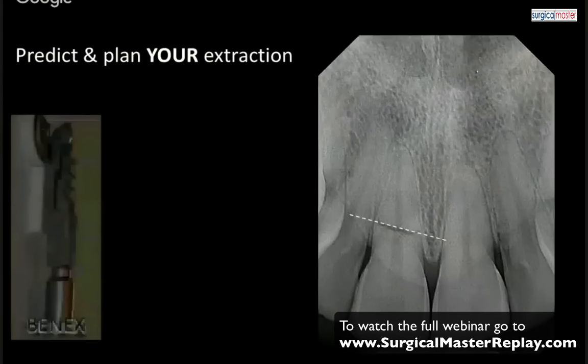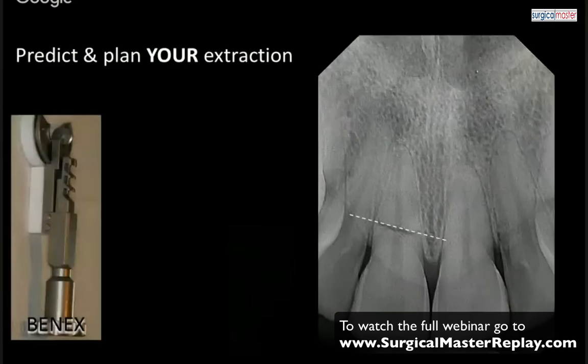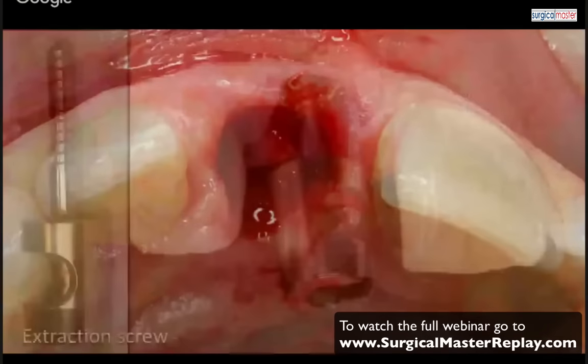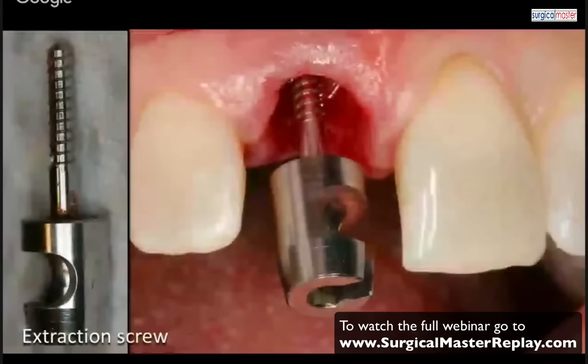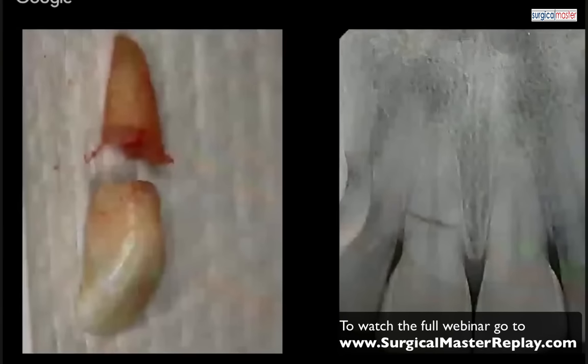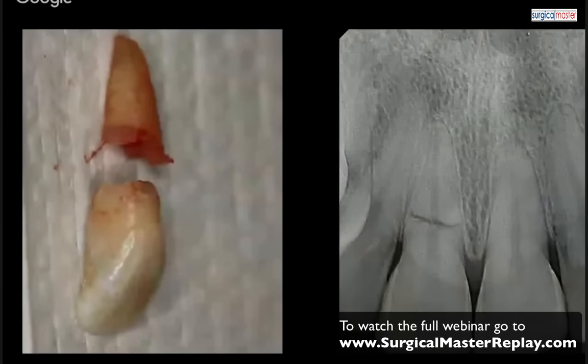We need to prepare our Banex system — no doubt about it. We're staring at the hole and we're not concerned because I can connect my extraction screw very simply without damaging the tissue. I'm not using luxators; I'm using the Banex system exclusively for these situations — connecting the cables, the cable connecting the pulley system — and this root is going to come out easily. You just engage the extraction screw along the axis of the root, connect all the parts, and rotate.